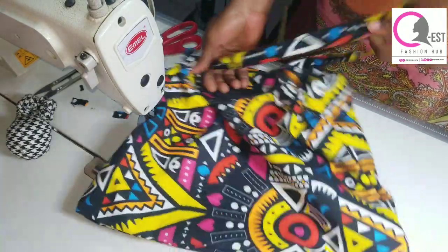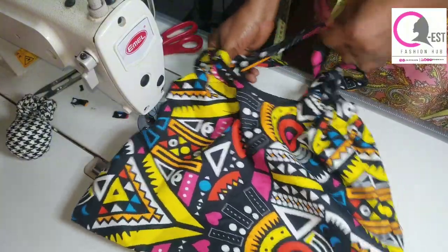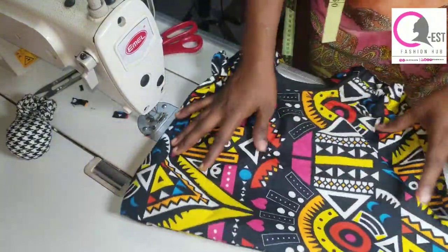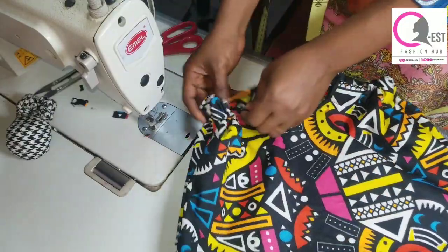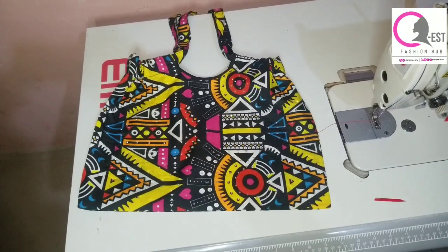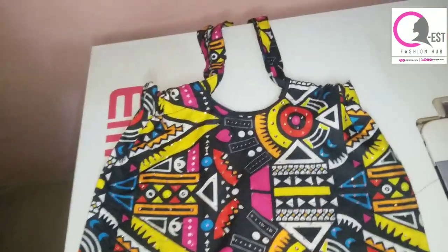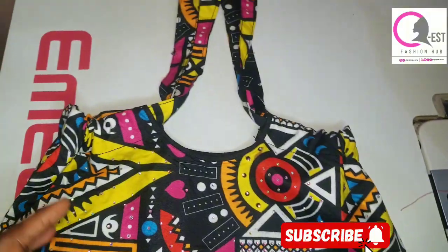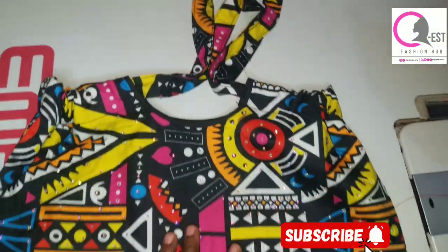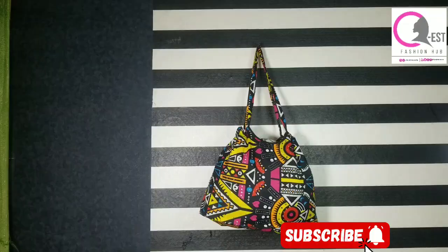Go ahead and pull your handle like this — you're going to be creating the drawstring effect by pulling the handles together. Once done pulling, go ahead and iron it and add your stones. I went ahead to add my stones, and this is the final look of the bag.